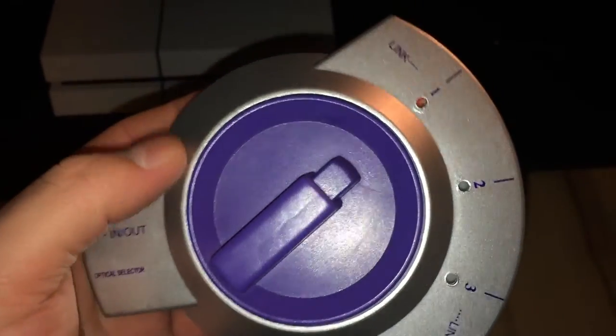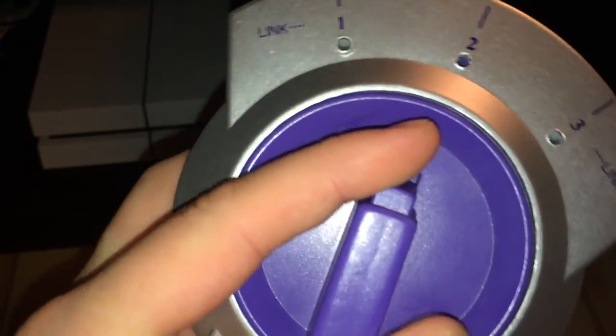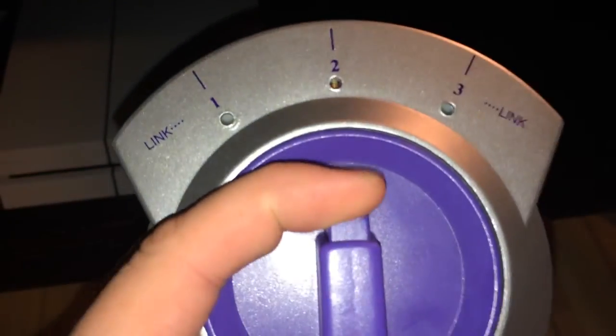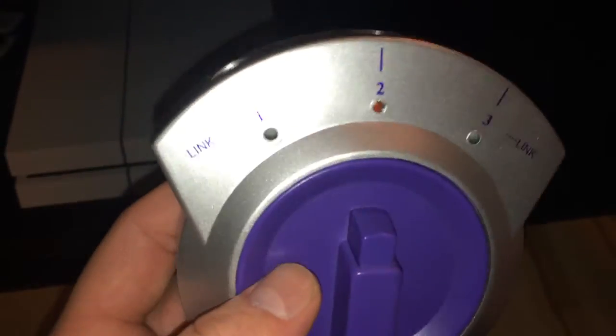I also have this old switch here — and this thing is garbage, but it served the purpose. The way it works is you pull this in and you turn it to get it right in there. You'll see where it goes red. If you don't get this all the way in, it won't work. I had some problems with it — sometimes you put it in and you have to wiggle it back and forth to get it to work. It does serve the purpose, but it's a pain to get down here and turn it every time. I just found this new one more convenient.